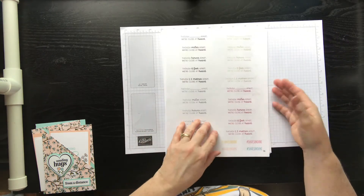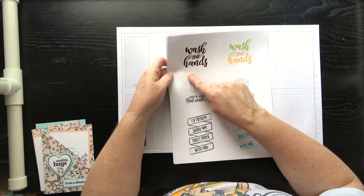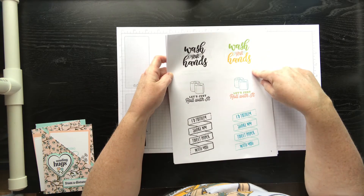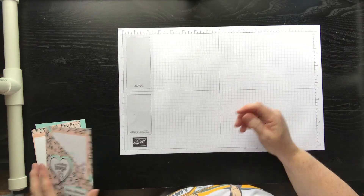At the very front of this document they have a page that tells you what punches you can use to punch out or what dies to use, as well as telling you what colors coordinate with your cardstock. This is an amazing project and I just wanted to show you one or two projects I made with this.